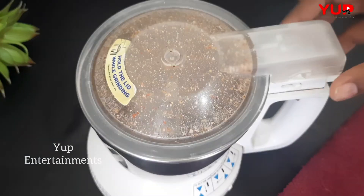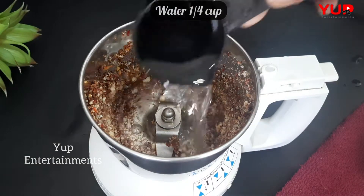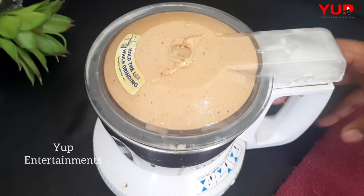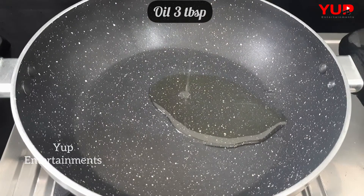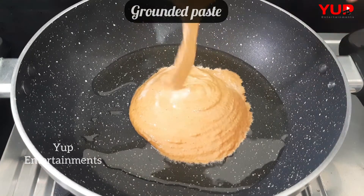Now add water and 1 cup of flour. Grind the paste until smooth.